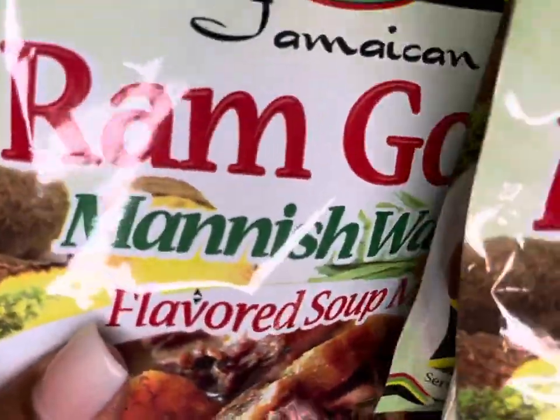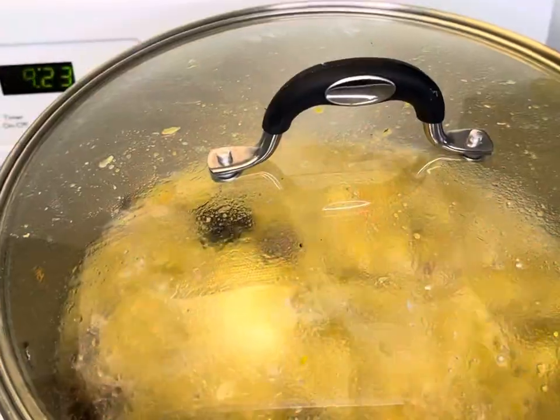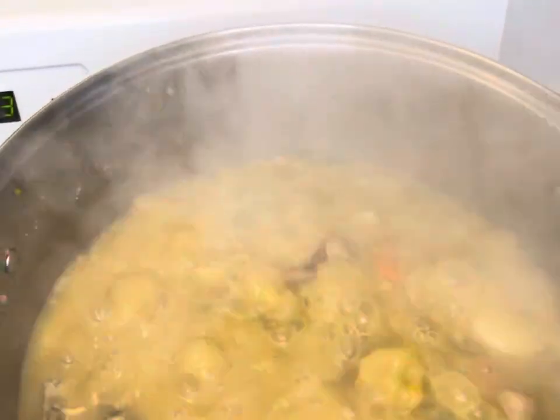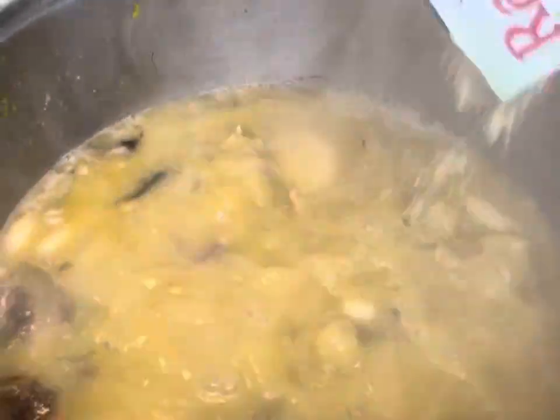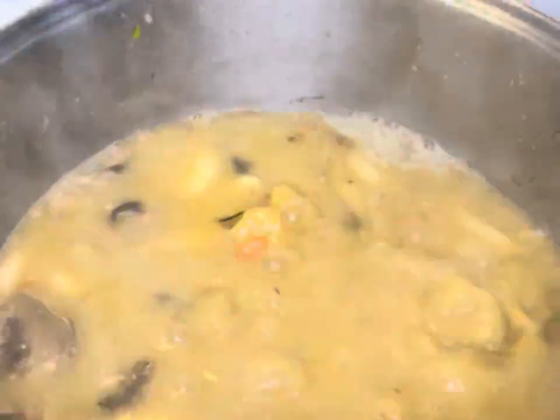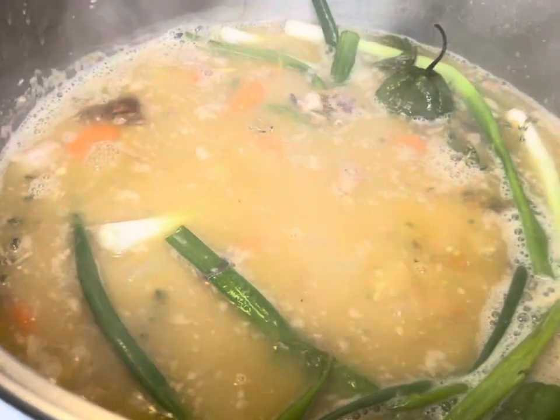Now for the fun part — I'm gonna add all of this rum goat or manish water soup flavor mix to my pot. There's about five of them and I'm gonna use everything, just dump it right in. You add your seasonings when your food is almost done. Give the noodle time to cook throughout your manish water soup. Then I'm going in with my scallion, thyme, and green pepper. Taste your soup throughout, add salt if you need to. I also used one pack of pumpkin soup mix — you can use the Cock Soup or any one of them.